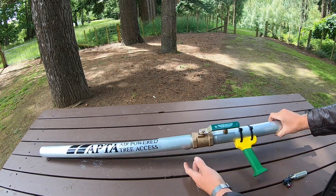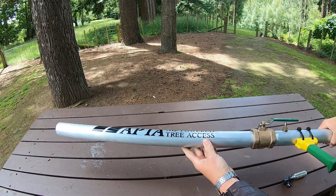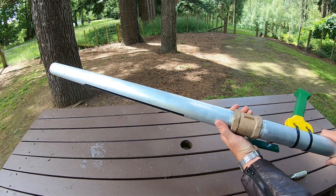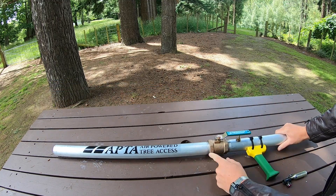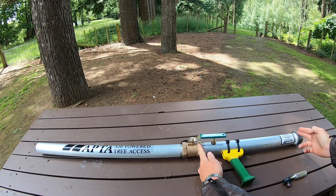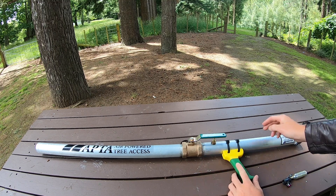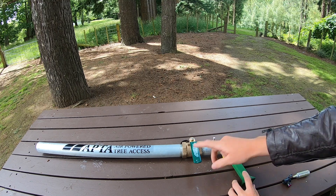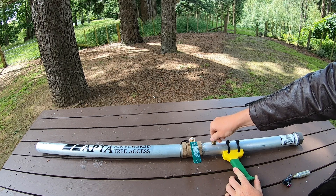Today we have the APTA air-powered tree access — pretty much it's just a big air cannon. It's a pretty good tool; I've only used it a couple of times so far. Here is your chamber that you fill up with air. It can hold 200 PSI, which is phenomenal. You don't really need to fill it up to that much. You close this valve off to fill this up.